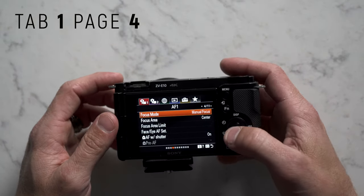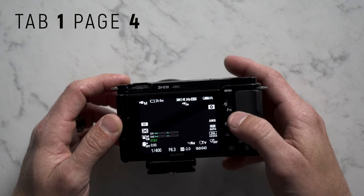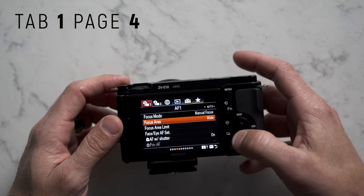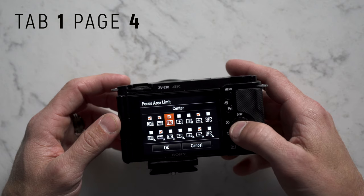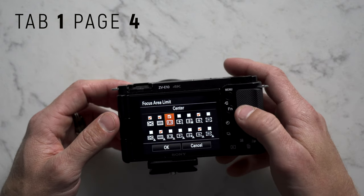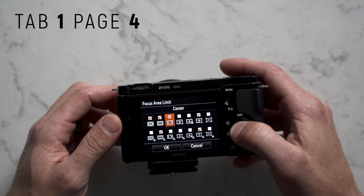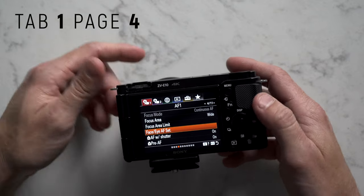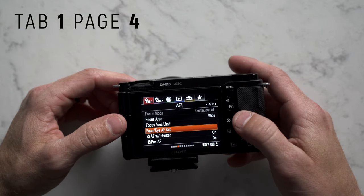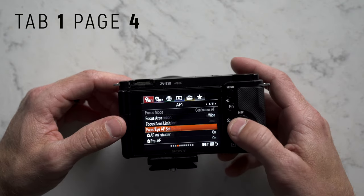Our focus mode — we're going to set up a custom button for that. Our focus area we're going to set to wide, but we'll input that into our function menu for quick access. Go to focus area limit and make sure the center one is checked, because that's important when you're shooting something in the center of the frame. For face/eye autofocus set — if that's grayed out, it just means your product showcase button is on, so turn that off from the main display and then come back to click on it.